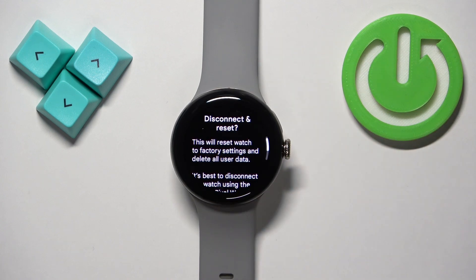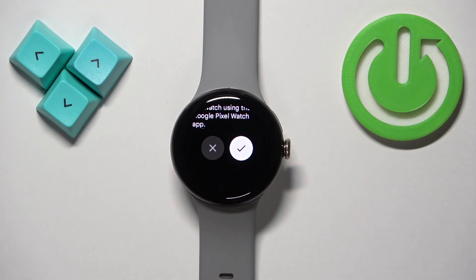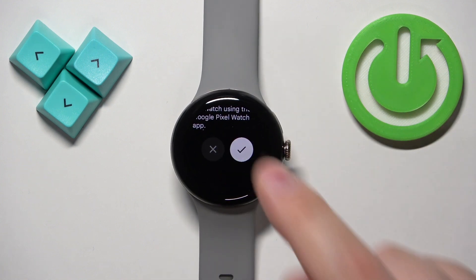Tap on it and then tap on the check mark to confirm and start the resetting process. One thing to mention: if you want to reset your watch, make sure that the battery level is at least above 20 or 30 percent, because if the battery dies during the resetting process it might damage your watch. Okay, let's tap on the check mark to confirm.